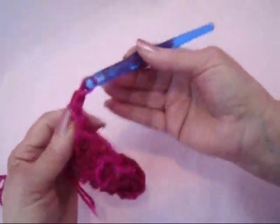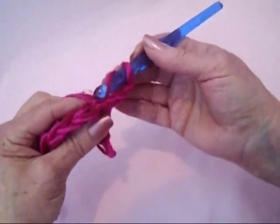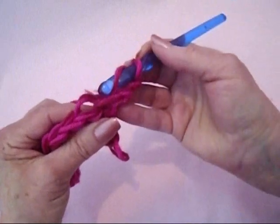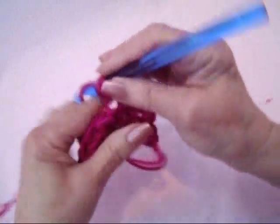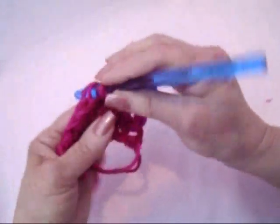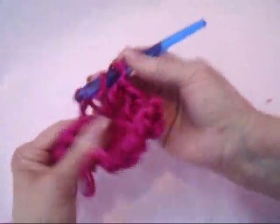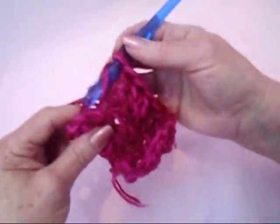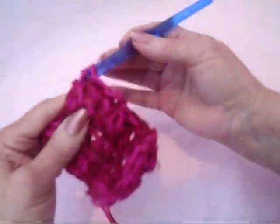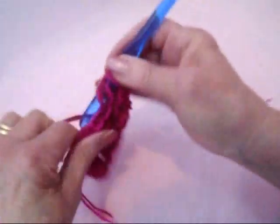At the end of the row, chain 2 and turn. Double crochet in each stitch across the row, working only in the back side of the stitch. And now every row will be exactly the same: chain 2 and turn, double crochet in each stitch across the row, working only in the back side of the stitch. And always remember to work in the last stitch of the row, which is the turning chain.